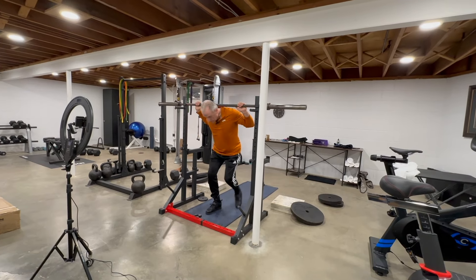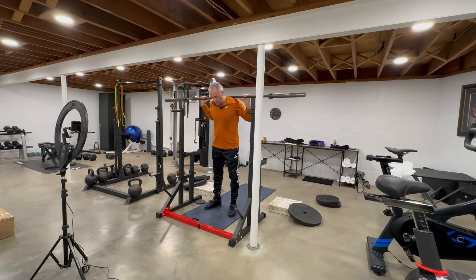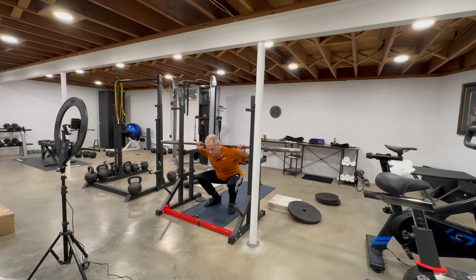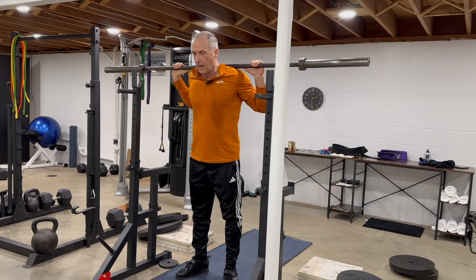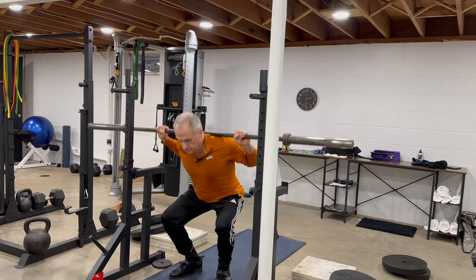I'll show you a few squats. Usually I don't include them in the same workout as my deadlifts, but I'll add them in today for demo purposes. Usually what I do is two or three consecutive workouts with squats and then do a workout with deadlifts instead. I'm working out three or four times per week, so very roughly I'm only deadlifting about once a week.